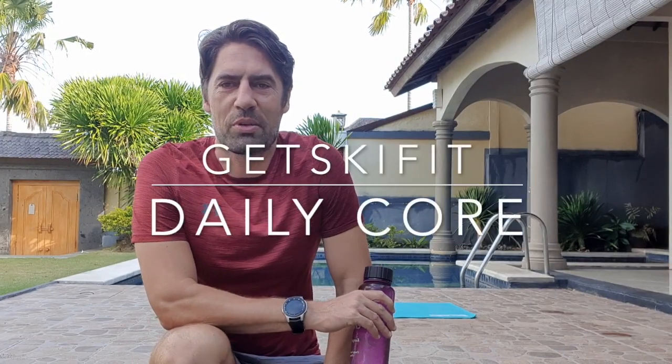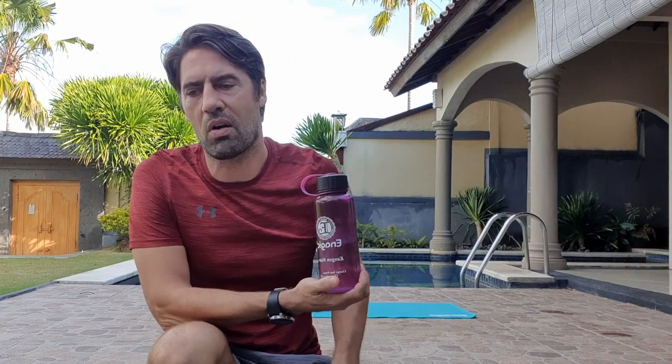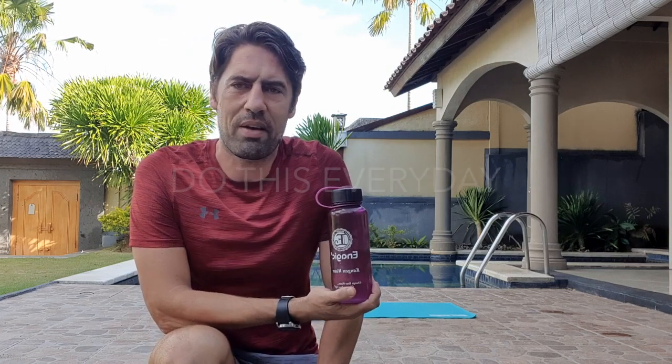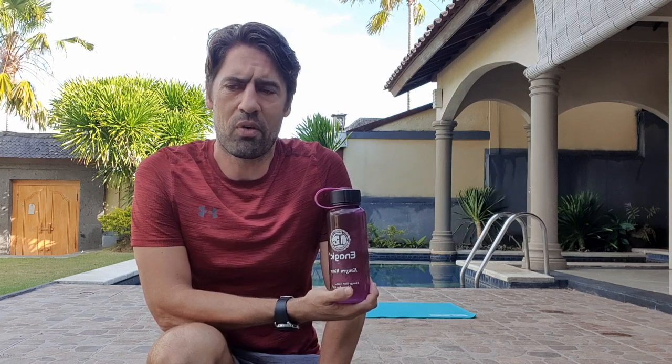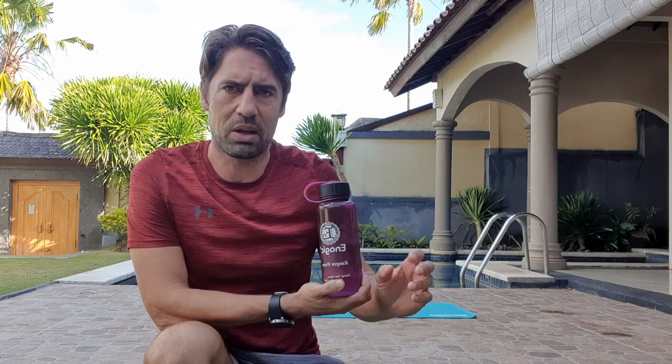Good morning everyone and welcome to another Get Ski Fit video. Today we are going to be doing some core exercise. We're going to go back to the foundations of exercise to really engage our core. You can do this every single morning — it takes about 10 or 11 minutes. Roll out of bed, do it on the floor, don't really need a warm-up for it. This is just going to work our core and give us some stability.